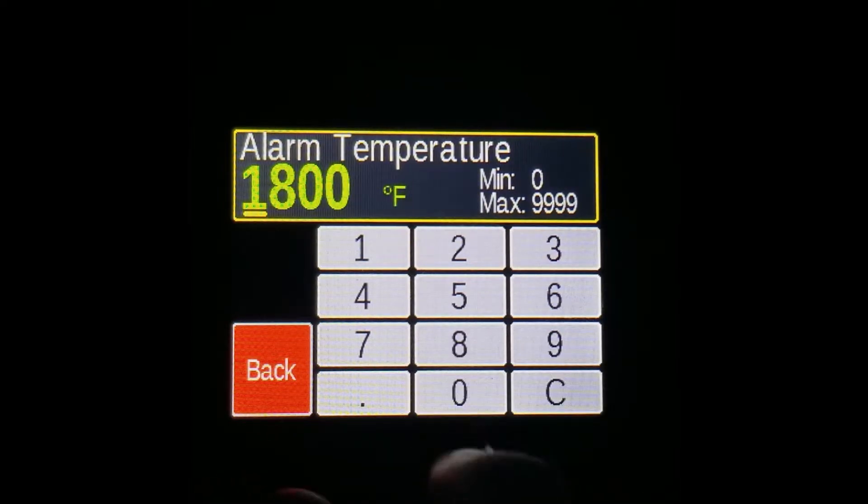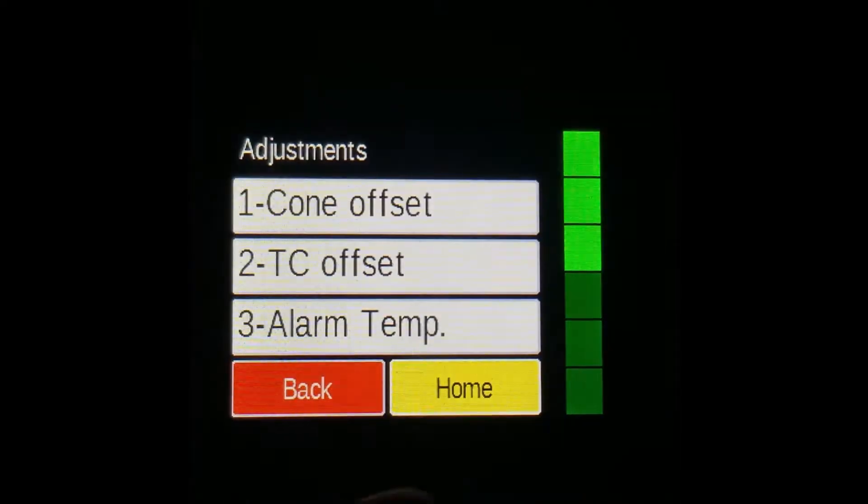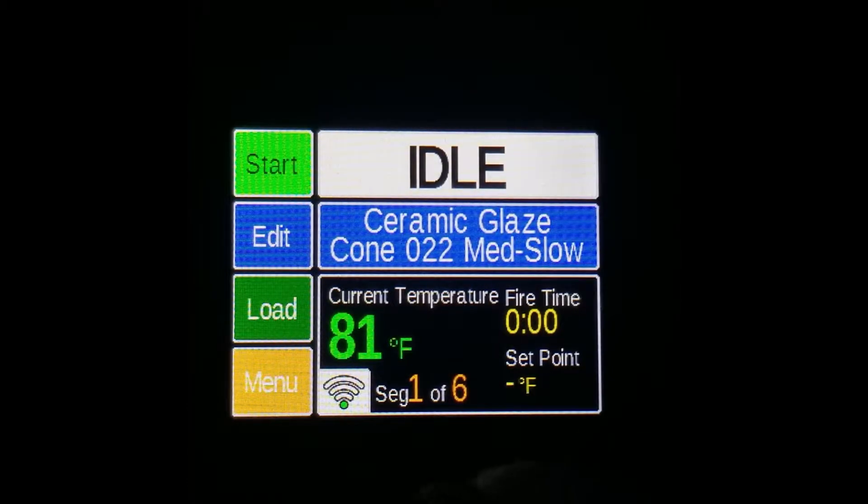So if I set this to, say, 1000, and then save it, it will remain there for that program.